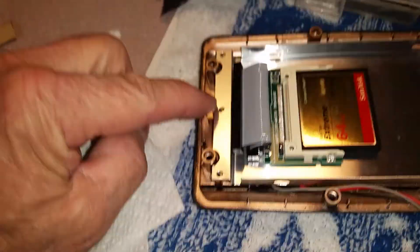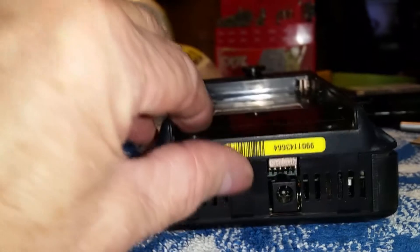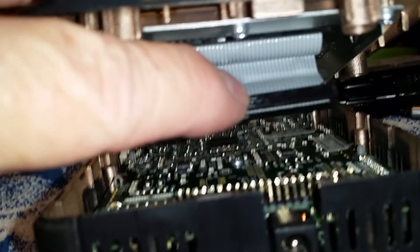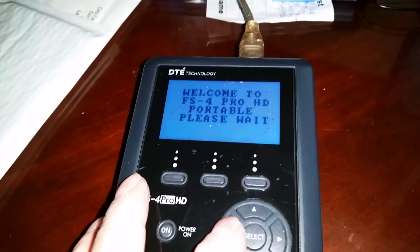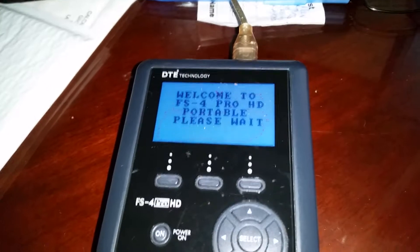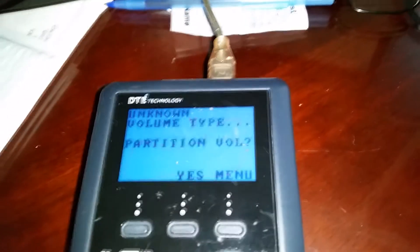Turn the battery housing half over and place it on top of the main unit. Reattach the battery cable clips. Lifting the rear portion of the battery housing, notice that the ribbon cable will stretch just enough for you to re-plug the ribbon header with the 44 pins on the main board. Carefully align and re-plug the ribbon. Reinstall the six main screws connecting the bottom half to the top half. Replace the battery. Plug the unit back into the Firewire 1394 card and power the unit up. It will seem non-responsive at first, then a message of unknown volume type will appear, then partition volume.